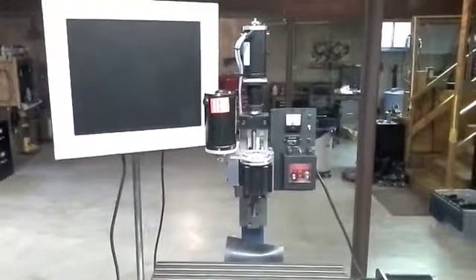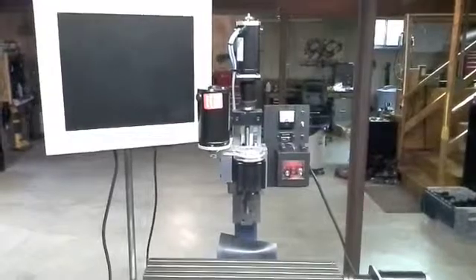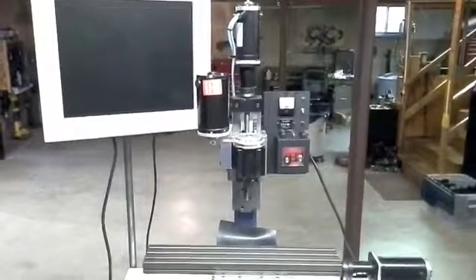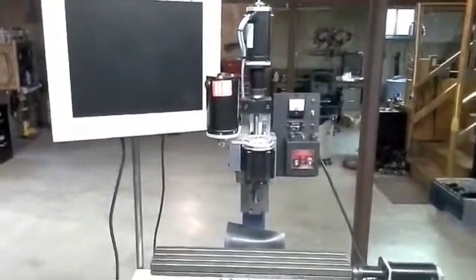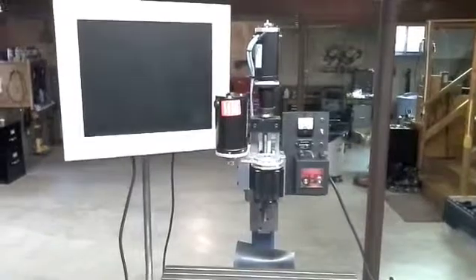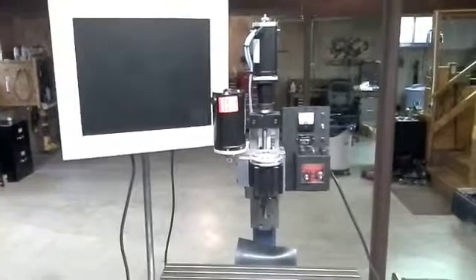Basically I've got two different things I'm going to split for two different videos. First of all, I'm going to show you today the milling machine itself — I've got a little bit extra done on that. The more significant update comes with the control box, which I've been working extensively on. That'll come at a later date, hopefully sooner than later.